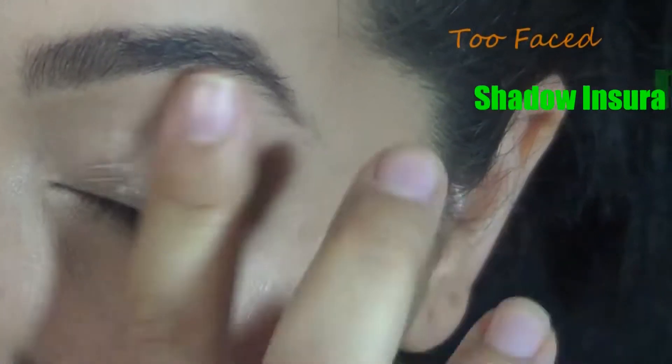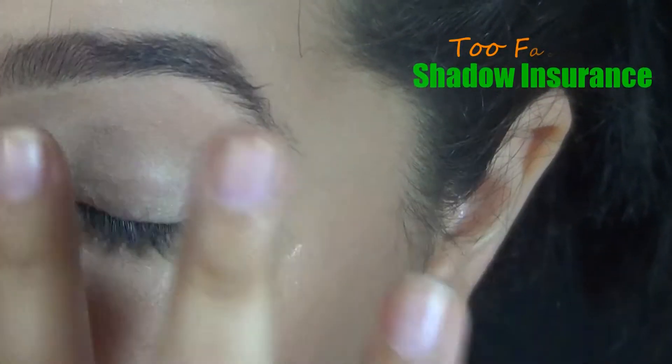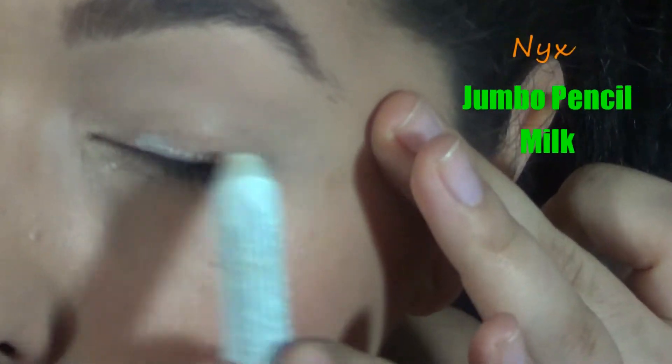So if you've seen a few of my videos, you know how I'm going to start this off — I'm going to prime my eyes. This will make the eyeshadow last longer, be more vibrant, etc. And don't forget to also prime on your lower lash line because we're going to put some glittery eyeshadow there.